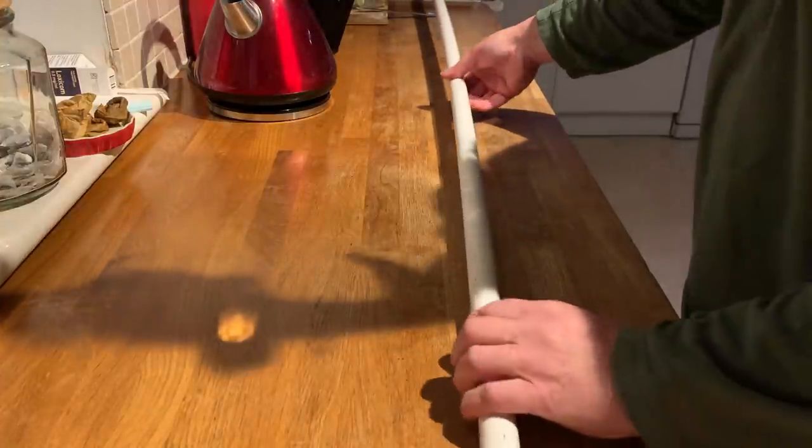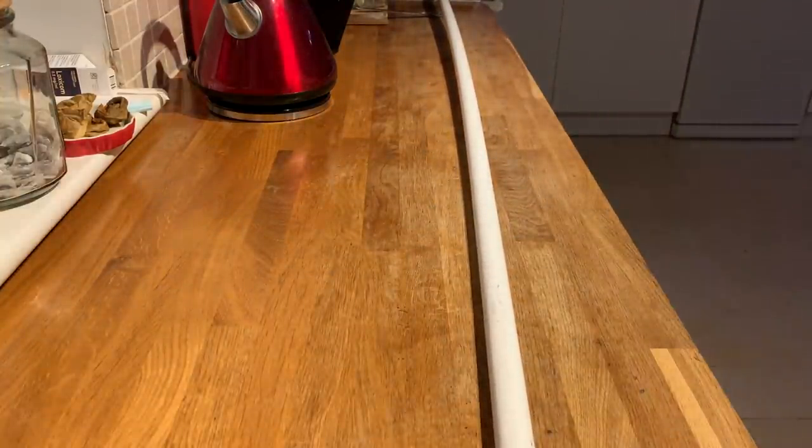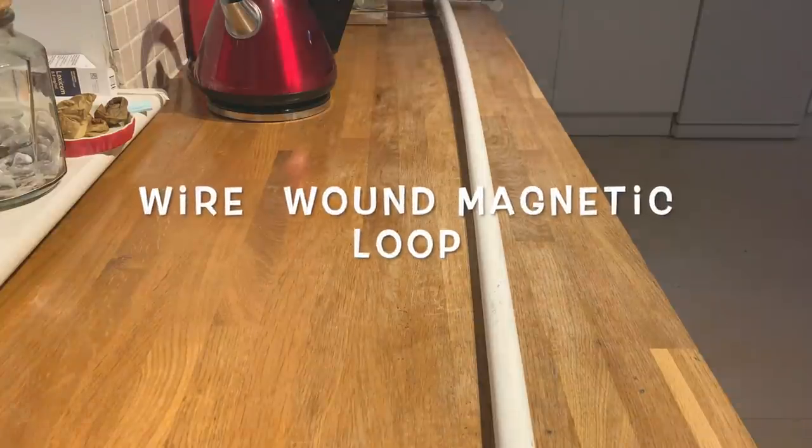Back in the kitchen. Today we are going to build from 25mm conduit — white plastic conduit — we're going to build a wire wound magnetic loop.